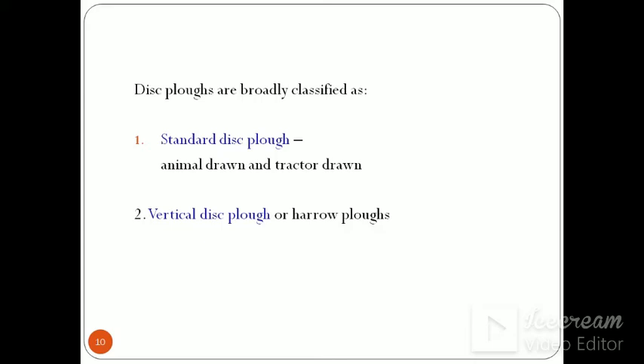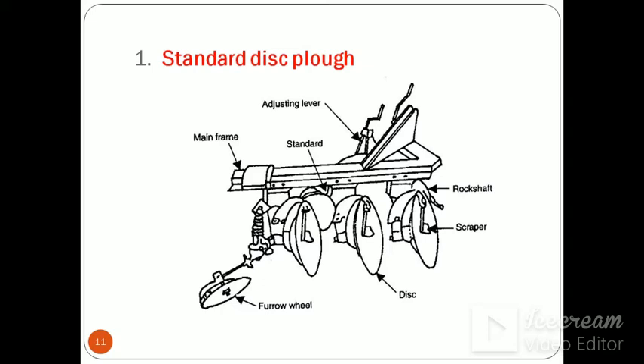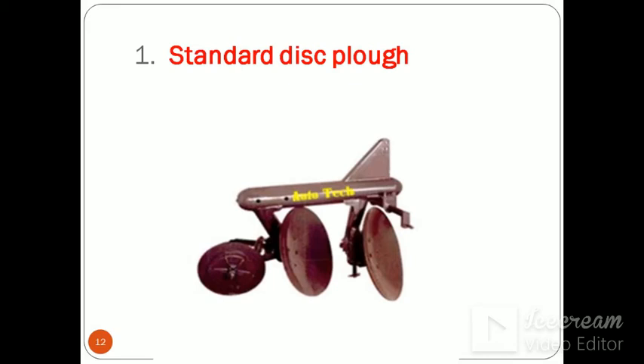Disc ploughs are broadly classified as standard disc ploughs — they may be animal/bullock drawn or tractor drawn — and vertical disc ploughs, also known as harrow ploughs. The standard disc plough figure shows components including the furrow wheel, three discs, scrapper, rock shaft, adjusting lever, standard, and mainframe.